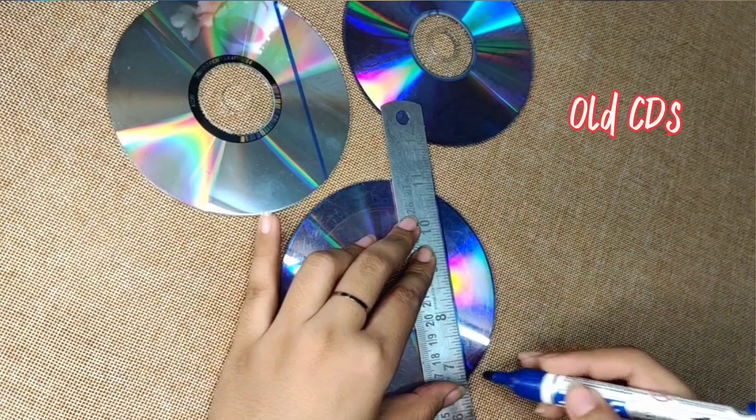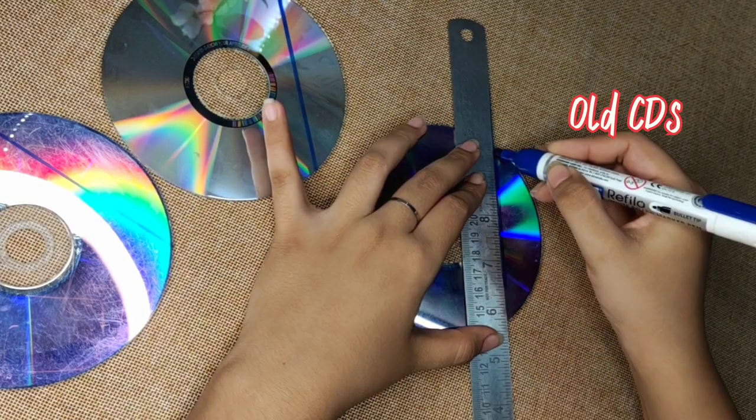As you've read in the title, in today's video I'll make a napkin holder. If you're interested, keep on watching. To start, I'll take old CDs and make markings on them.